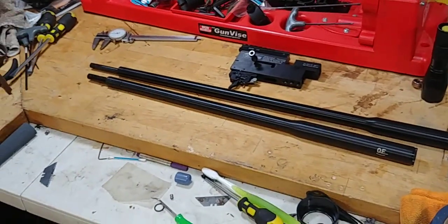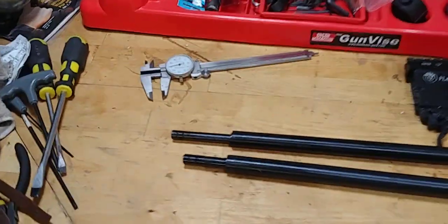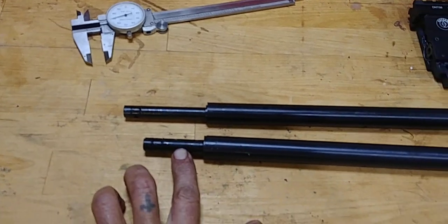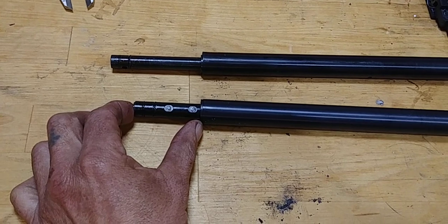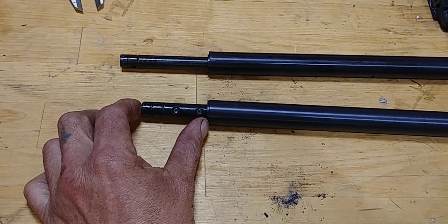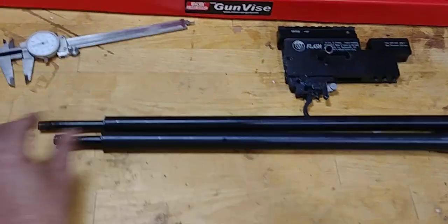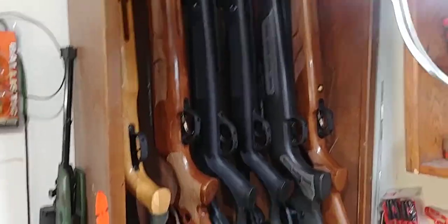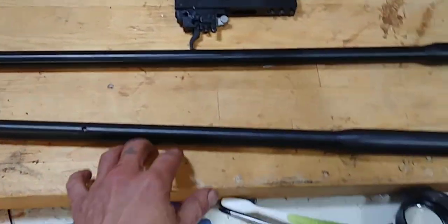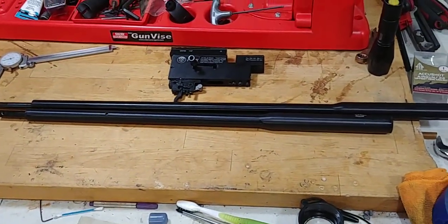Unfortunately, the barrels are not interchangeable. If there is another Hatsan barrel that is about 461 to 462 thousandths, with enough barrel length, it might be possible with a different barrel. I am not familiar with all Hatsans — I'm familiar with quite a few of them, but not all barrels. So unfortunately, that will not work — swapping barrels.